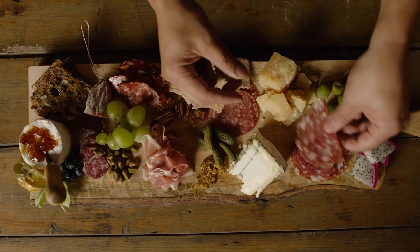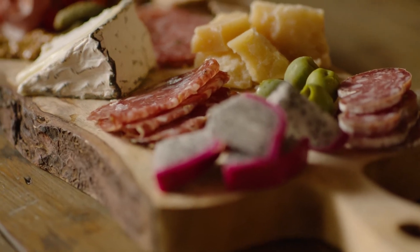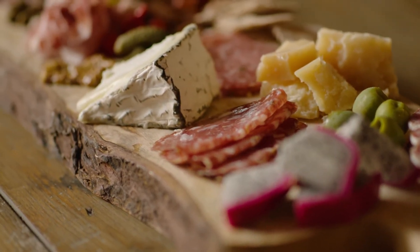Quantity: the size of the board depends really on the number of guests that you have. We typically suggest two to three ounces of meat and two ounces of cheese per person.